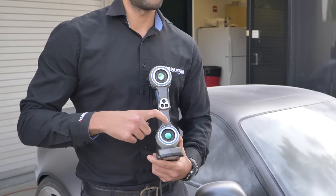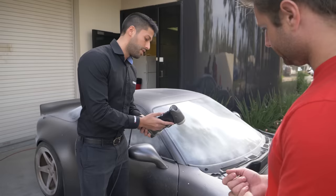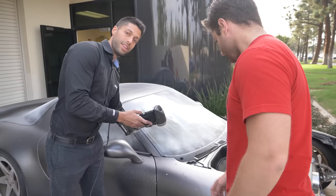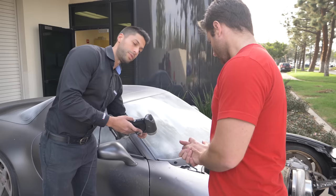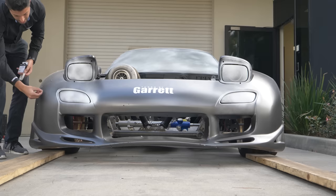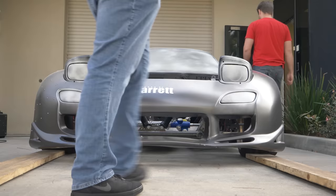As you can see, we have laser beams that shoot from the middle of the scanner — seven laser lines shoot out — and we have two cameras. While we're holding the scanner and moving around, these laser lines hit the targets, which have a retro-reflective surface. The laser hits the target, reflects back to the two cameras, and creates a triangle between the camera, the target, and the laser.